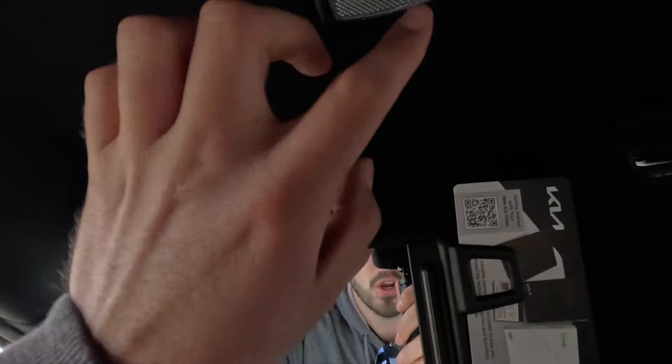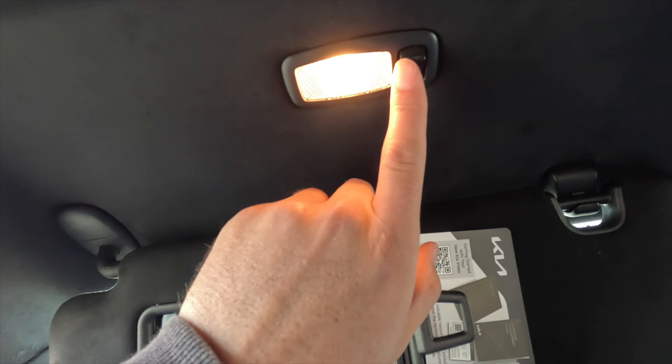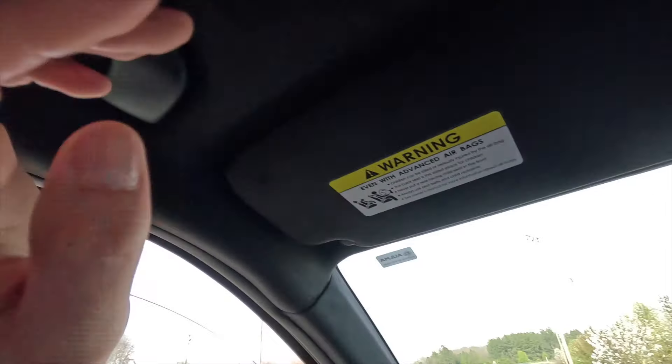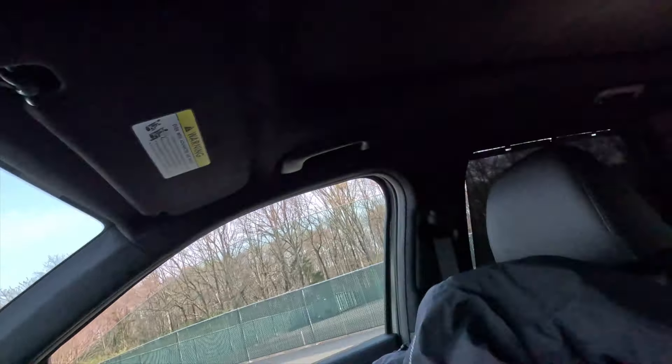You get a vanity mirror and vanity light — the light turns off automatically when you close the visor. You can slide the sunshade forwards and backwards depending on where the sun is shining. The driver and front passenger both get a grab handle. I think these seats are very comfortable — more comfortable than the Telluride's seats in my opinion. If I was a family with two kids choosing between the Telluride and the new Sorento, I'd probably go with the Sorento. I like how it looks better and how it's a little smaller and not as top-heavy.